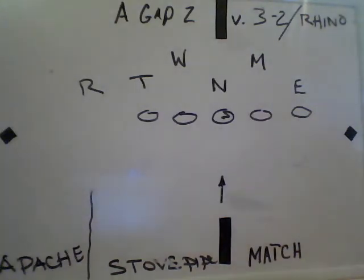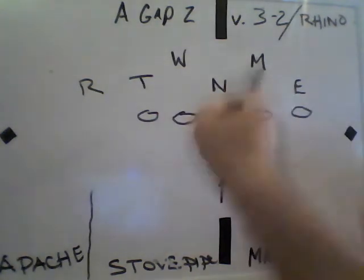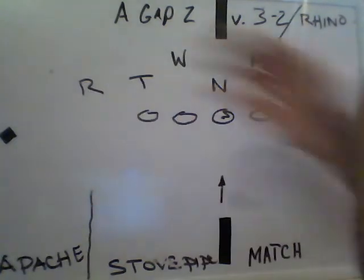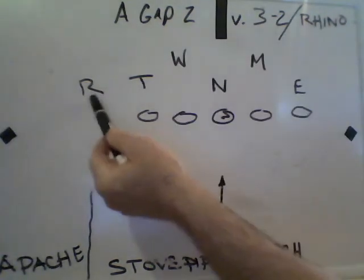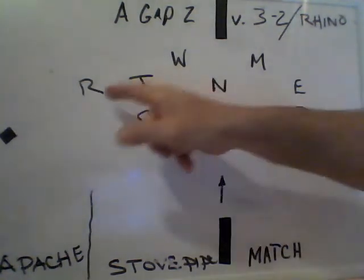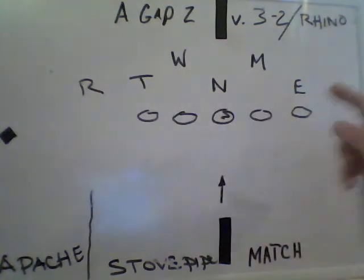The last picture we're going to do is a 3-2 or a rhino. A 3-2 would be three down linemen and four linebackers, and a rhino would just be an undershift with this guy being actually a down. We call it a rhino because we don't want backs picking him up on checks, so it's still one, two, three, four down. There's two ends, two guys in between the ends — four down rhino. It's 3-2 spacing but four down. That's for protection purposes; for run, it doesn't really matter.